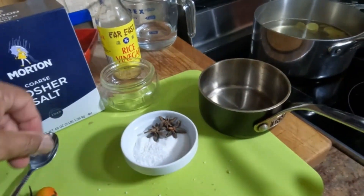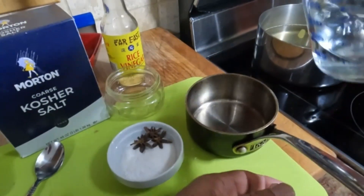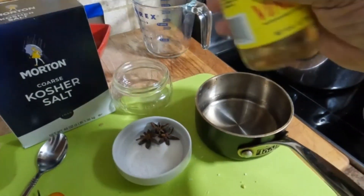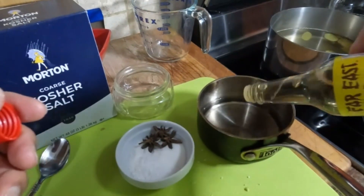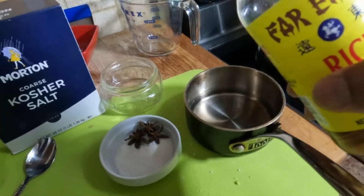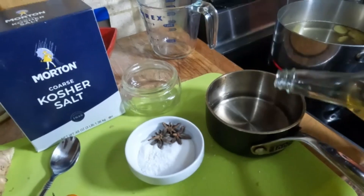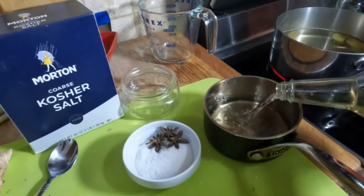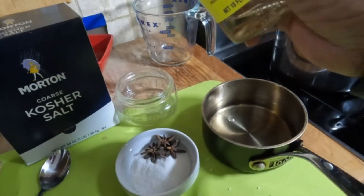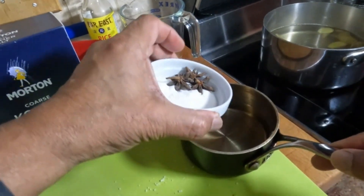Put that all in. In a small saucepan, we're going to add half a cup of water and a half a cup of rice vinegar — rice vinegar, not rice wine vinegar. Then to the liquid, we'll add the sugar, the star anise, and the salt. Give it a stir and put it on the fire. Let it come to a boil.